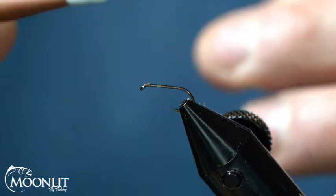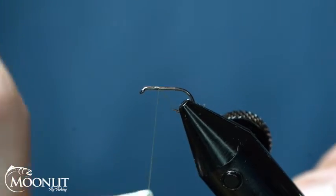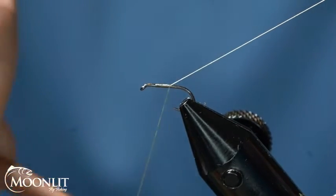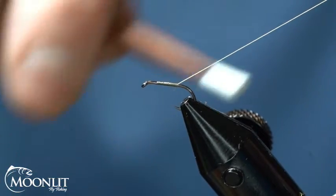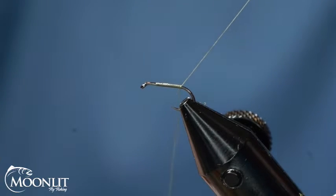The hook we're using is going to be the Moonlit Tagata ML-102. Primarily we tie this in a size 16 and 18. We've tied it in a size 14 as well. If I need to go to a size 20, I've tied it on the ML-052 hook.